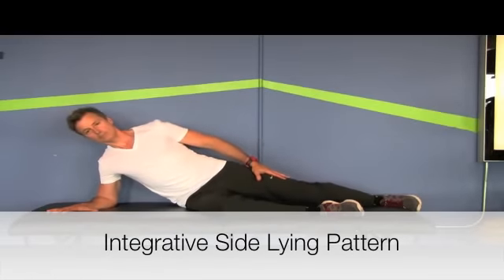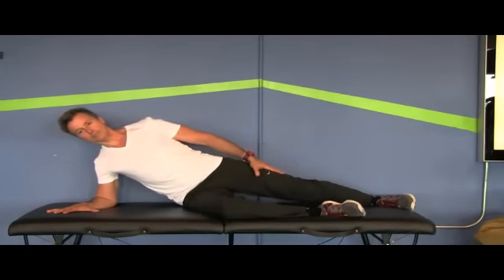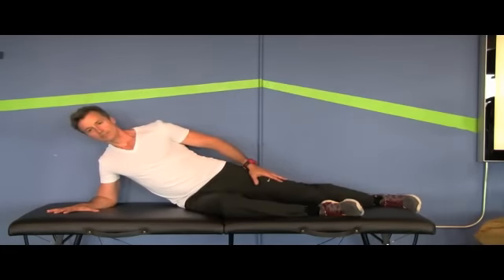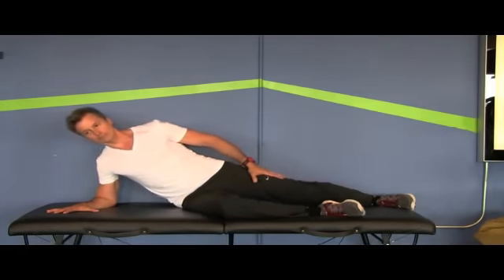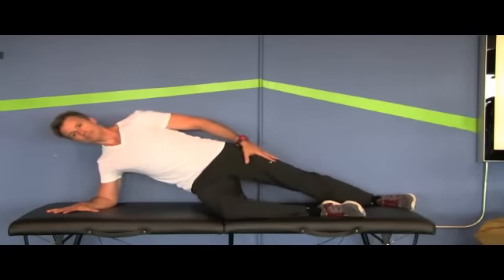The integrative side-lying pattern is a great way to integrate hip and shoulder stability. The client lies on his side, lines up his elbow and his downside hip, with his forearm flat on the table. He activates his core and lifts up onto his forearm and downside knee. This integrates the function of the entire lateral chain, making it a super effective pattern for developing unilateral stability. He lowers himself back down to the table under control — his spine should be long and his thoracopelvic canister should be controlled throughout the entire pattern.